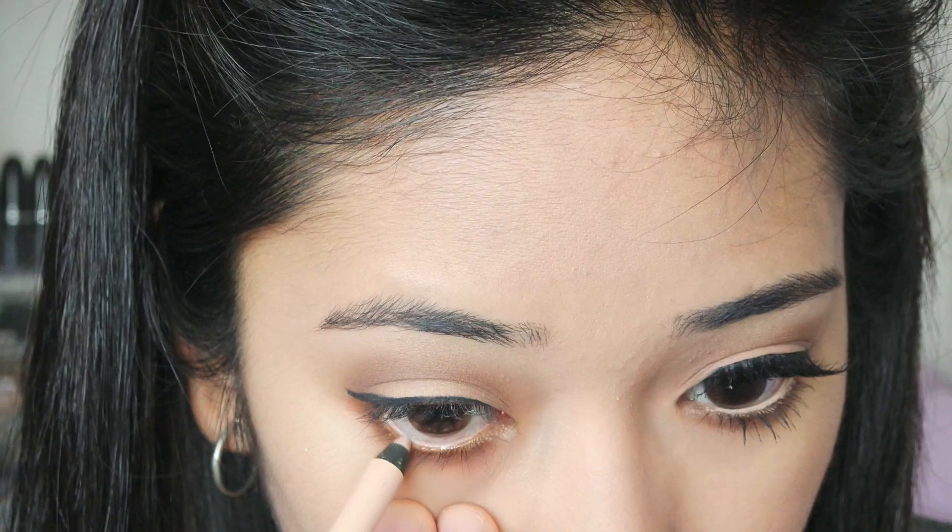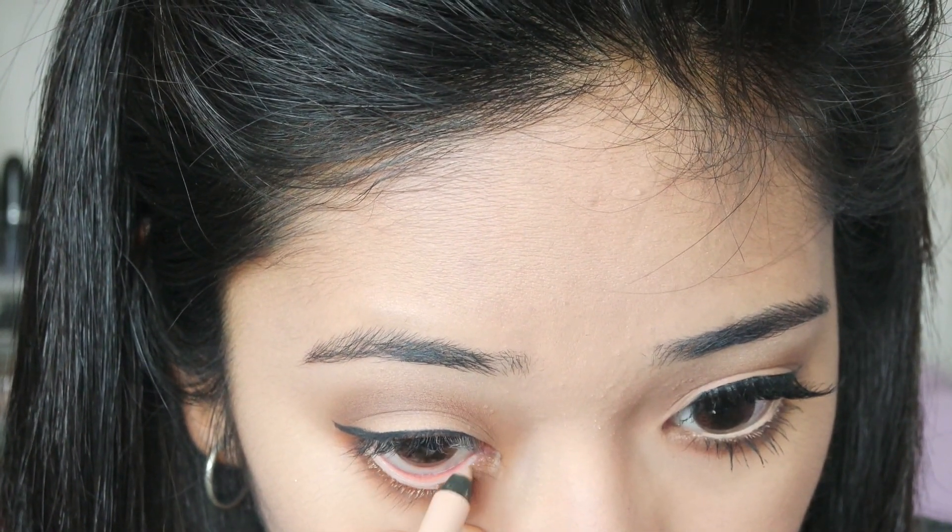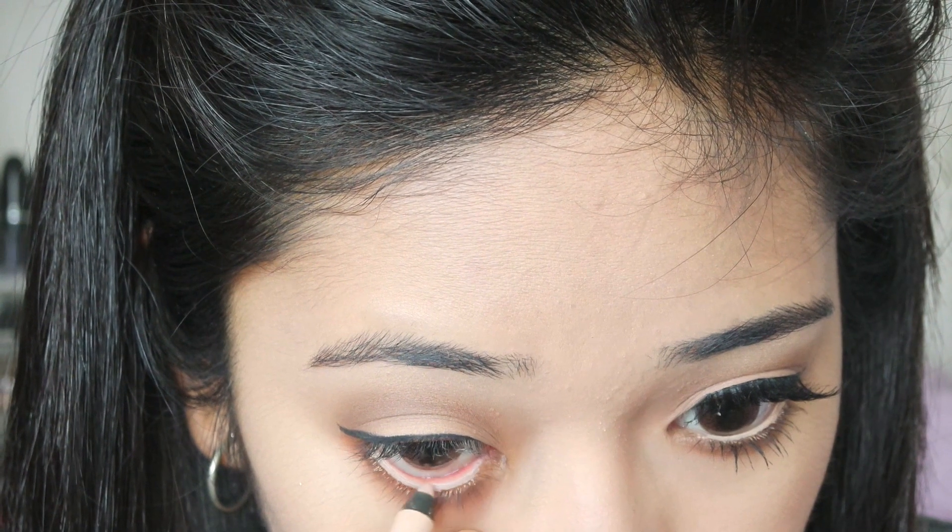Next I will be applying this nude eyeliner — this is from Rimmel, the Scandalize Waterproof Coal Kajal in 05 Nude — and I will be applying this on my waterline.